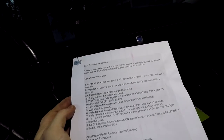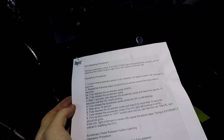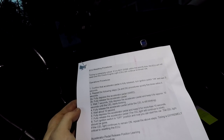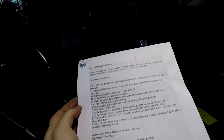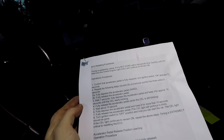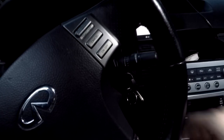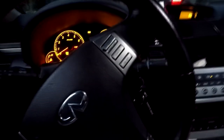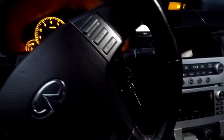After the five presses, wait seven seconds, then fully depress the accelerator pedal and keep it for about 10 seconds until the CEL light starts blinking. Once it starts blinking, fully release the accelerator pedal and wait about 10 seconds. After 10 seconds, fully depress the accelerator pedal and keep it for more than 10 seconds, then release it. It will continue to blink. Then turn your ignition off and start the car — the CEL light should be gone and your ECU should be reset. If you do not do everything exactly on time, it won't work.